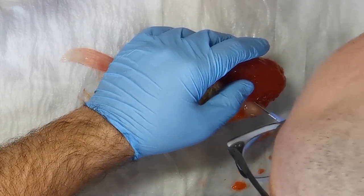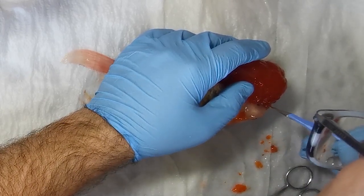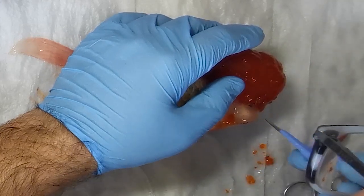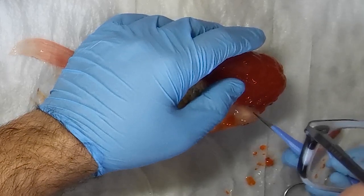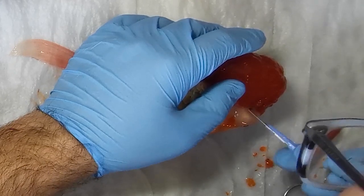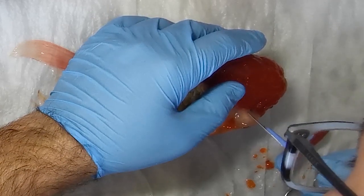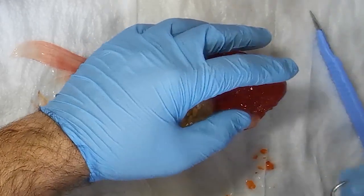There is some wen growth underneath the eye here which I would very much like to remove because it is significantly impeding his vision, particularly on this side. If we get this out of here, he will have a huge increase to his quality of life. I'm being very careful, working with a very small piece at a time. It's very important not to damage his actual eye.